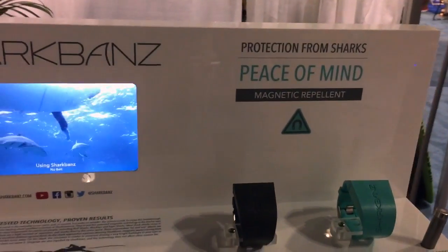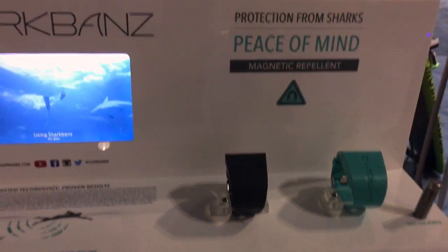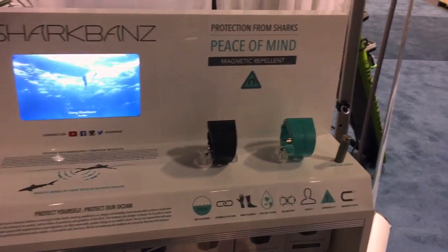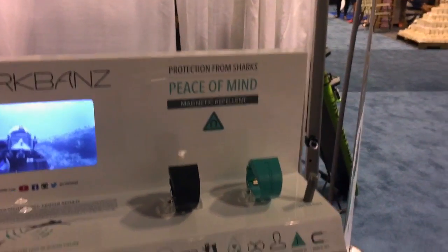These are the bands and they basically just go on like a watch? It goes on like a watch or an anklet. We also have chemical products as well.